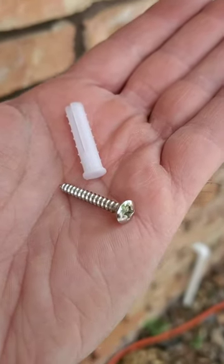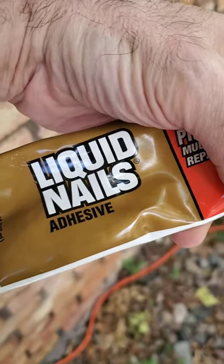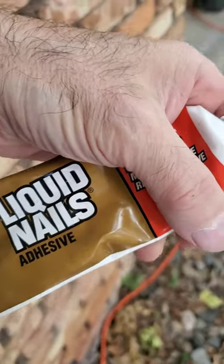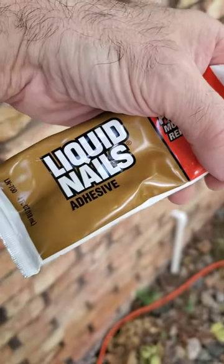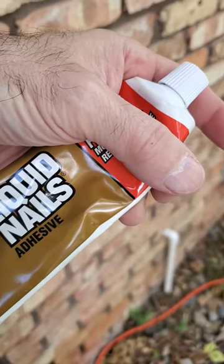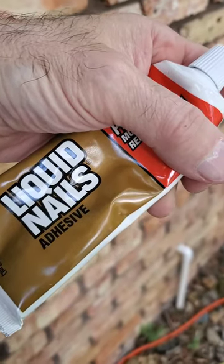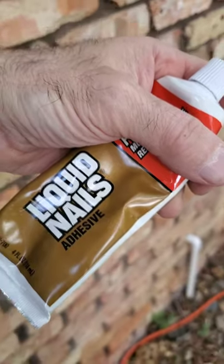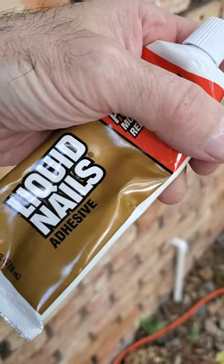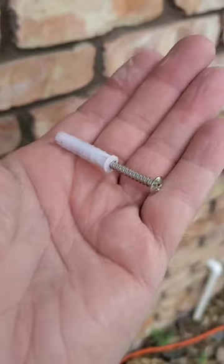These anchors work really well in brick. I also decided to put a little bit of liquid nails adhesive in there because this stuff will stick to anything — it's a construction adhesive. This is a slightly lighter grade than you'd get in a caulk tube, so it's a little easier to deal with. I put a little in first, then put the anchor in and tap it in. When you run the screw in, the anchor spreads out and gets tight into the brick.